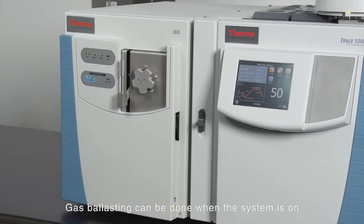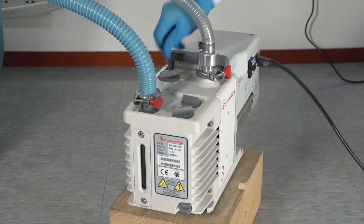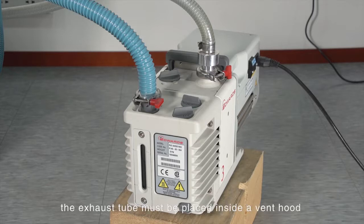Gas ballasting can be done when the system is on. Turn the ballast knob from 0 to 1 or 2 to enter the ballasting mode. During ballasting, there will be a lot of chemical fumes coming from the exhaust tube. For safety reasons, the exhaust tube must be placed inside a vent hood or outside the window.